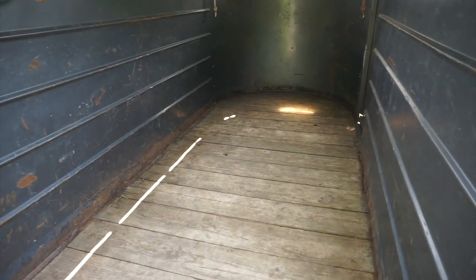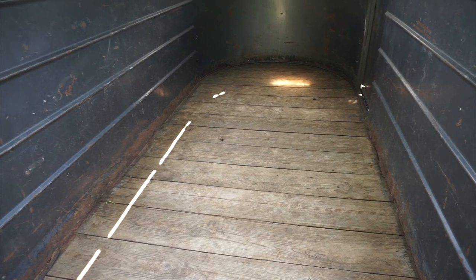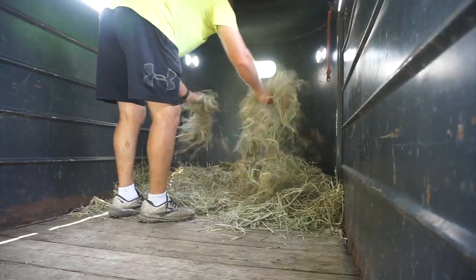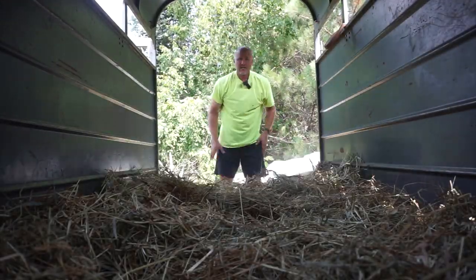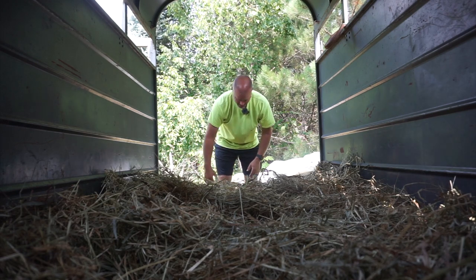Next step is preparing the trailer, which means getting hay on the floor — about 4 to 6 inches of hay. The reason for that is not because it's cold but because chickens like to poop, and the hay will absorb it so it won't get on their feathers. Not only that, it'll make cleaning up the trailer much easier — I just sweep out the bedding and don't have to pressure wash because there's no poop smeared into the wood. Having 6 inches of hay also makes it a cushier ride.